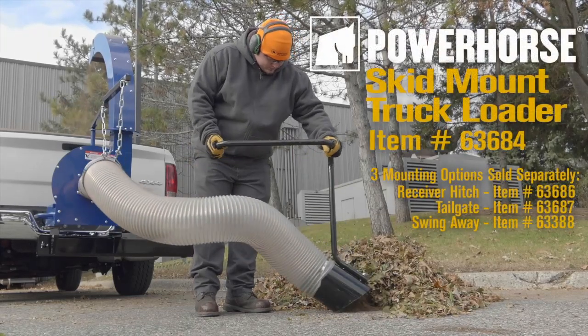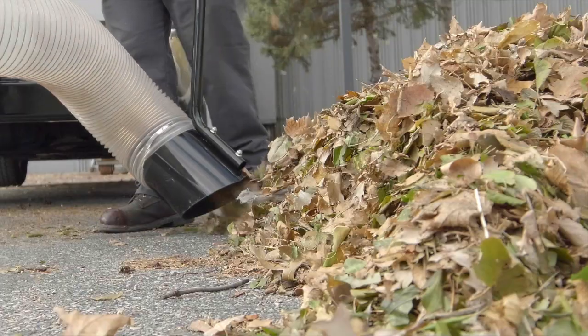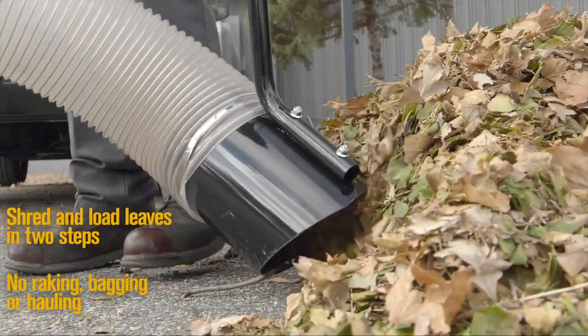When you need to take care of leaves and yard debris, you need Power Horse truck loaders and accessories. This truck loader makes it easy to shred and load leaves in just two steps, without ever touching any debris.